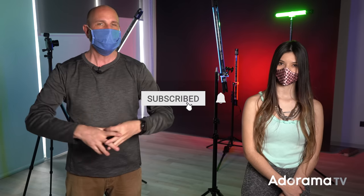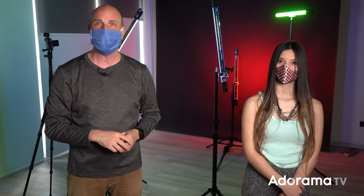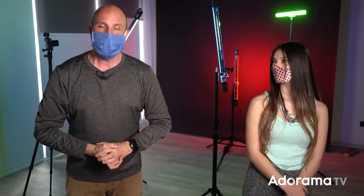Thanks so much for joining us — don't forget to subscribe, because there's tons of free content coming at you every single day. Turn on the bell so you get notifications; you don't want to miss the live broadcasts and live streams we're doing, because they are really amazing. Thanks so much, and I will see you again next time!